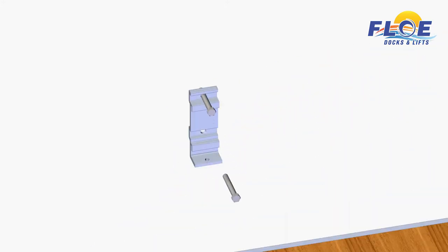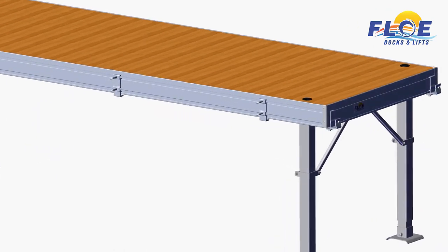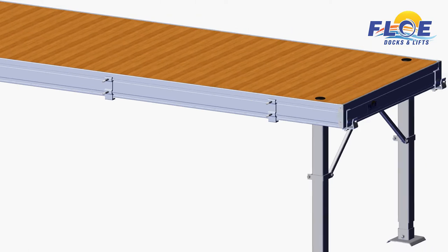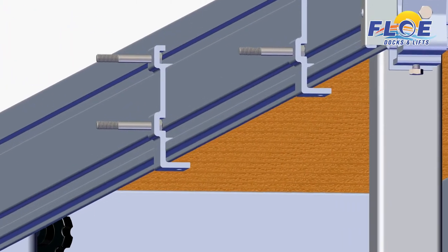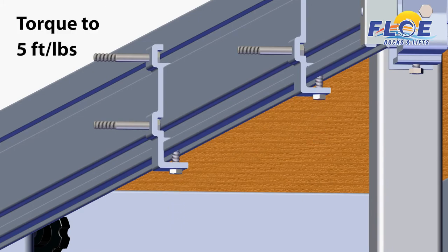Insert the four longer 2 and 3 quarter-inch hex head bolts into both brackets, and attach the brackets to the dock, as shown. Adjust the brackets so they are 44 and 1 quarter-inch apart from center to center on each bracket. Insert the two shorter bolts into the bottom of the brackets and torque to 5 foot-pounds.